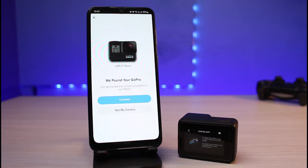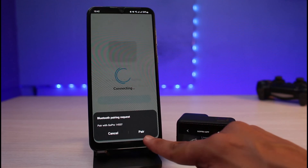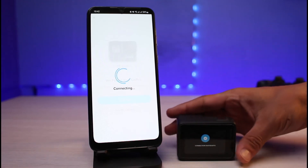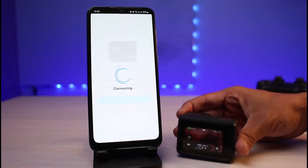The app now says 'We have found your GoPro — let's get started and connect your GoPro to your phone.' Tap the 'Connect' button. It will ask for a Bluetooth pairing request, so tap 'Pair.' As soon as you do, you can see it says 'Connection successful' on my GoPro as well.